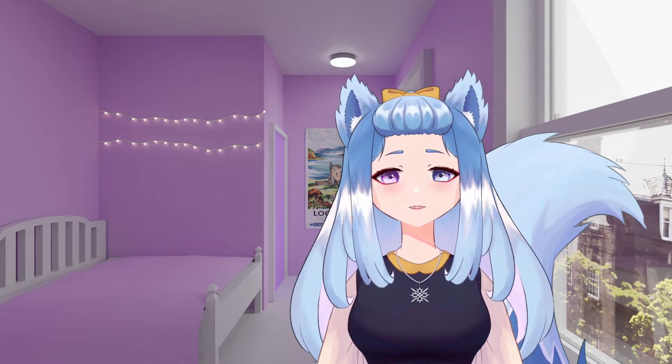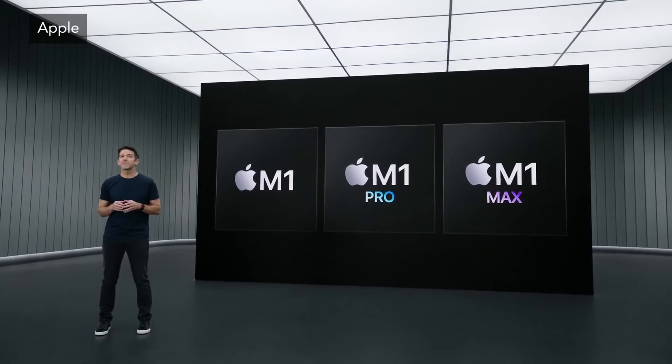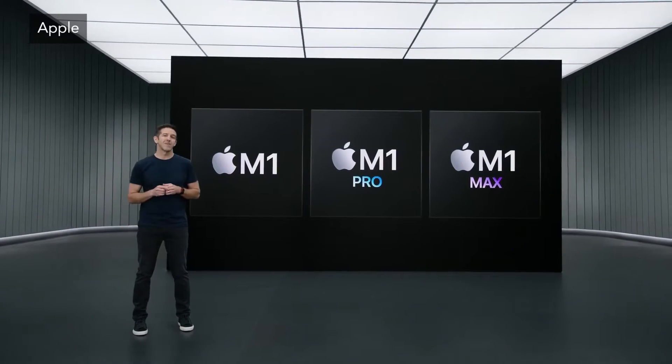Oh yeah, one more thing. And now we're going to take the next giant leap, because today we're bringing Apple Silicon to users who need even more extreme levels of performance. Yes, extreme! We're adding one last chip to the M1 family, and it's going to blow your mind.